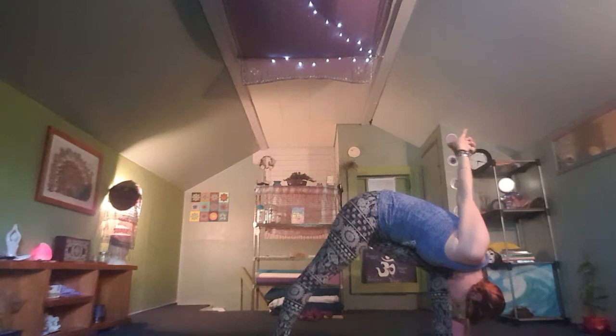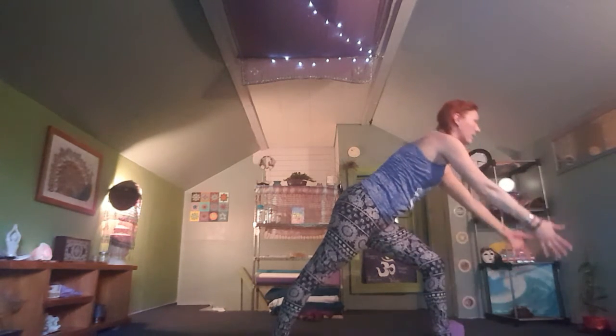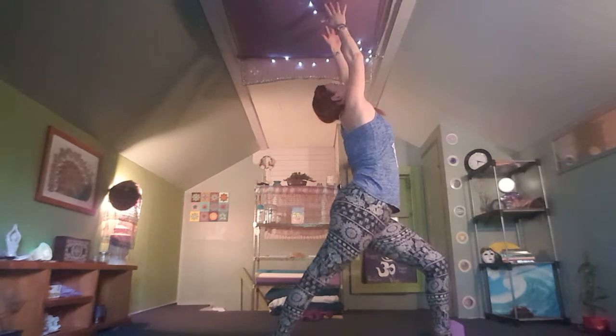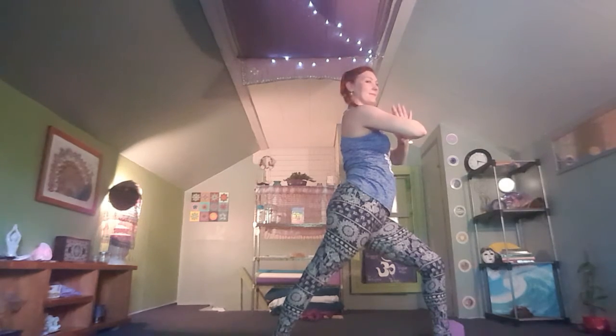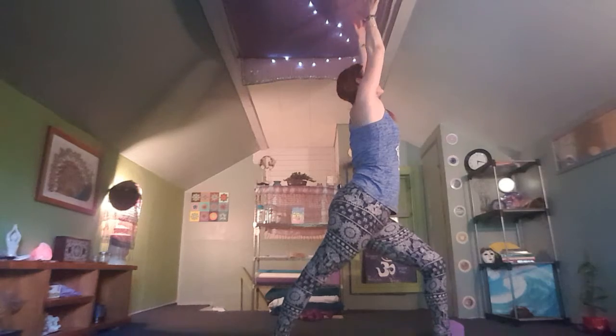On your next exhale, release the bind and slowly bring the arms all the way in front, back to far-reaching warrior one. Exhale, bringing hands to the heart. Inhale to reach, exhale shift your hips to the side of the mat, widening your stance for warrior two.